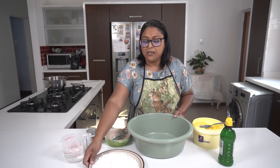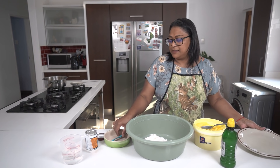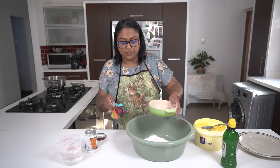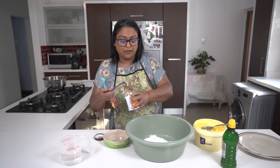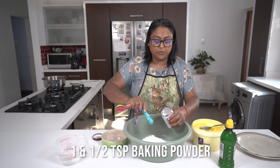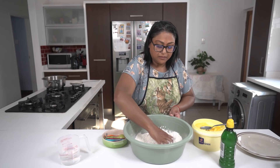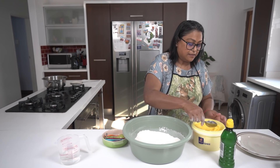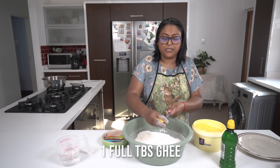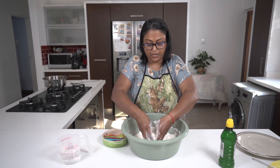Thank you. Hi guys, I'm going to now make some banana puri. This is a much requested recipe from the viewers. So I've got two cups of multipurpose cake flour and a pinch of salt. And I'm going to add one and a half teaspoons of baking powder. Mix that up. And I'm going to add a full tablespoon of ghee, rubbing it into the flour to have a breadcrumb consistency.